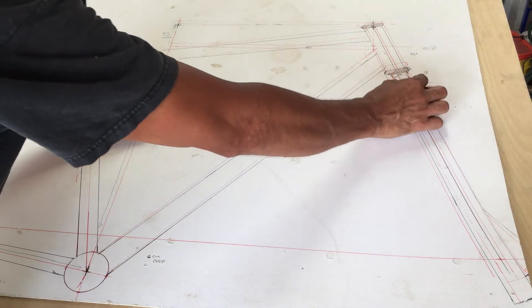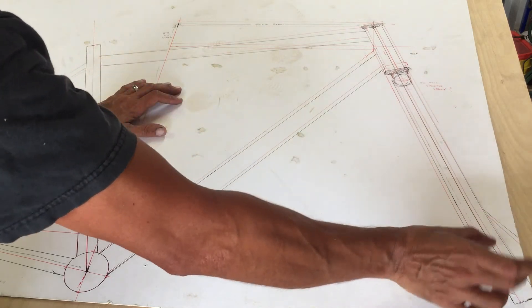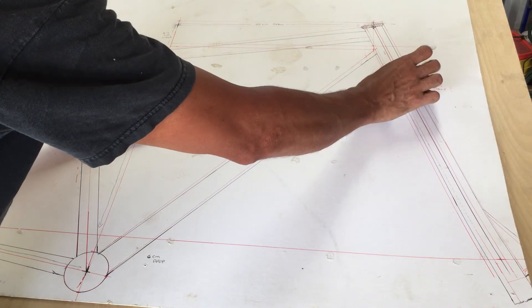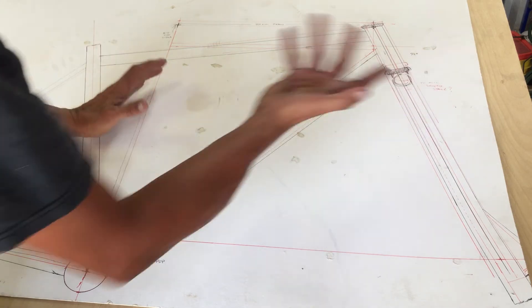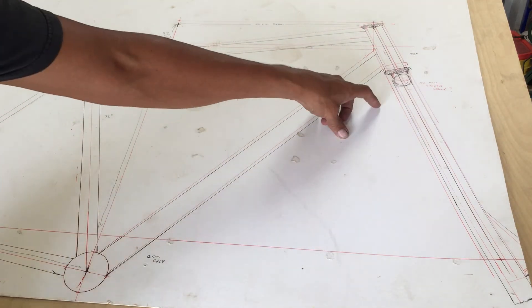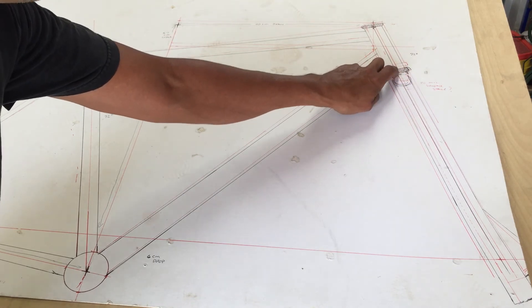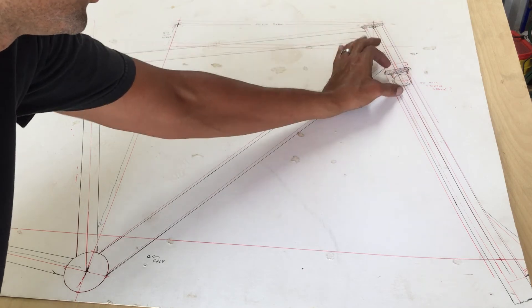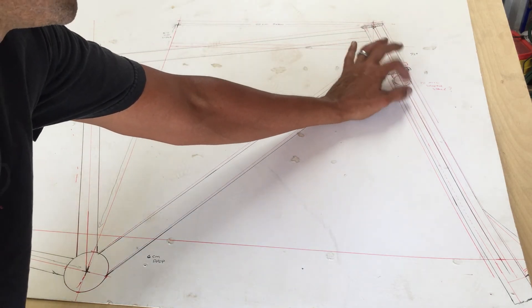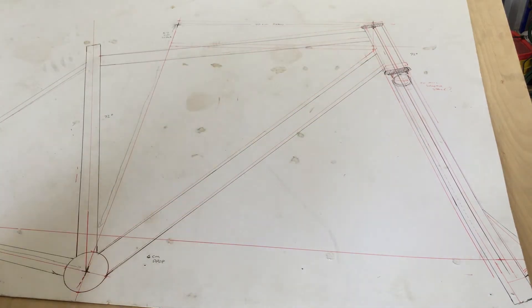I'm also going to need an inch-and-a-quarter notcher for the fork legs. For the fork, since the legs are inch and a quarter and the steer tube bottom is inch and an eighth, I'm going to take a section of this tubing and slip it up on the bottom — similar to how BMX forks are done — butt it up to the crown race weld area and weld an extension, which will let me weld the inch-and-a-quarter fork legs directly to it. That should come out pretty clean.